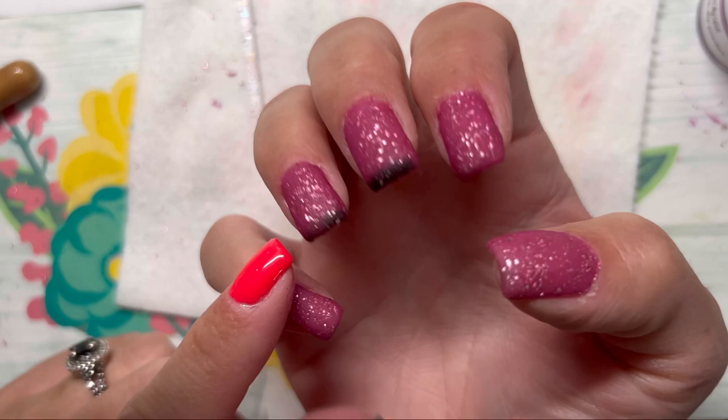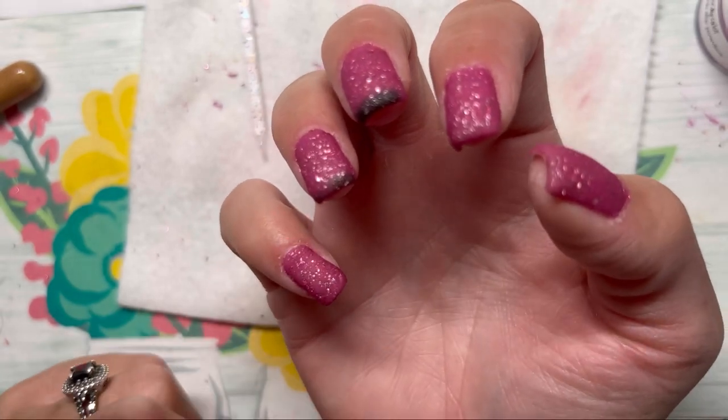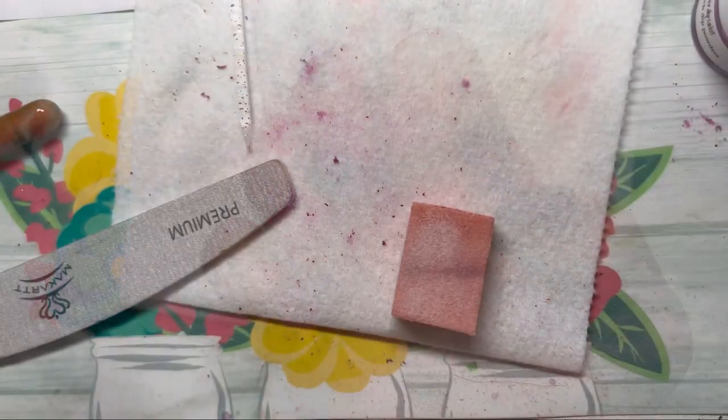So I'm going to let these harden up, file, buff, shape, and I will be back.